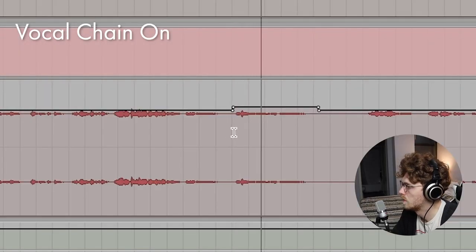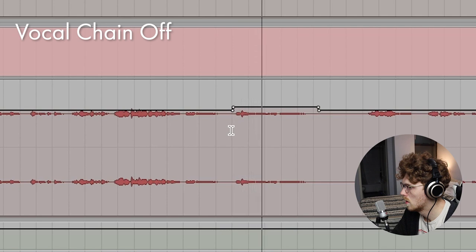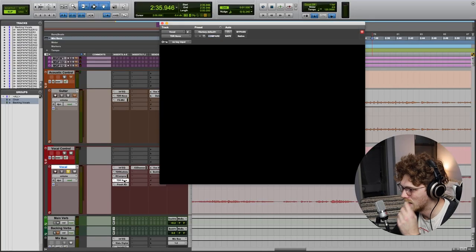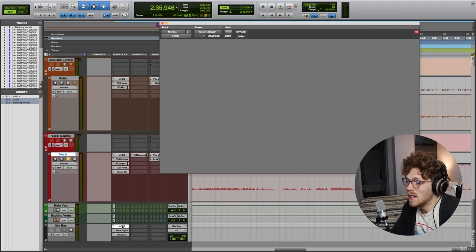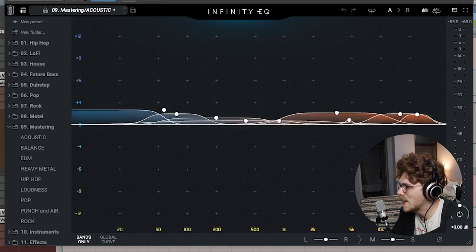Let's listen to this phrase with the vocal chain on and without it, and see if you can hear the differences in the breathiness of his voice. Here's with the vocal chain on — so bringing out that breathiness in his voice to make it sound like he's right here. The other stuff is just a de-esser and TDR Nova doing cleanup duty in the low mids.